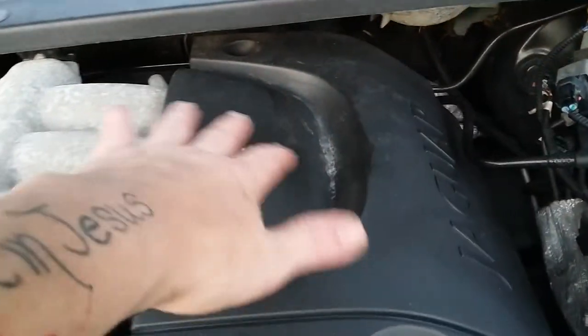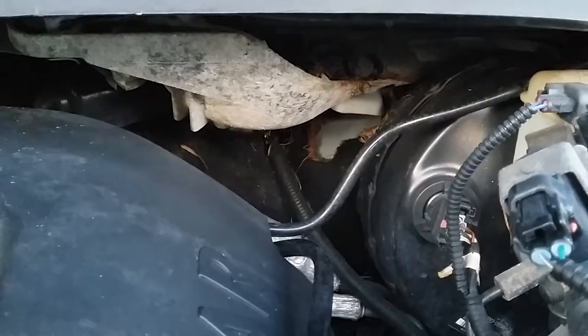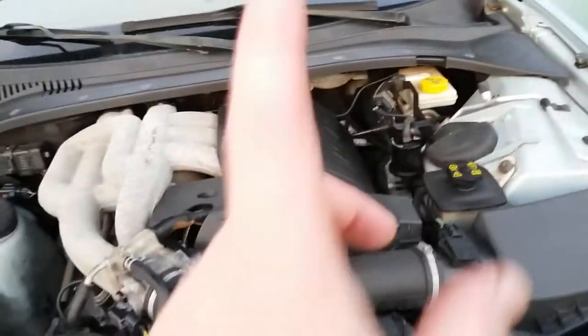I did some degreasing and cleaning in the engine compartment. Over here is where some mice were — pretty sure it's mice. Been getting all that cleaned up; they had a nest, got all that ripped out and cleaned up. Thankfully they didn't chew any wiring or anything. Just cleaning, doing stuff like that. There is one bad thing which I'll get back to.